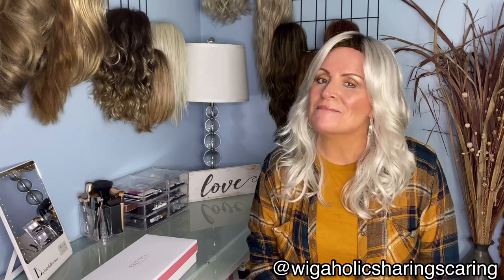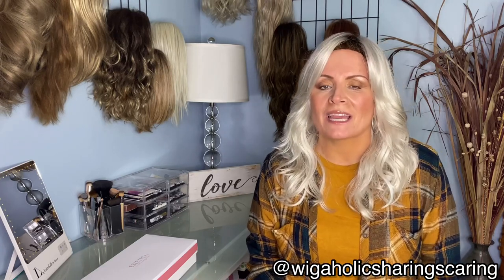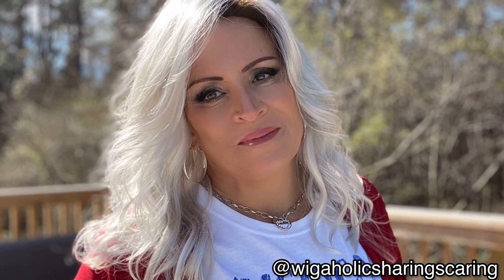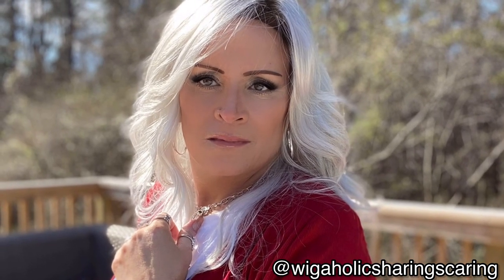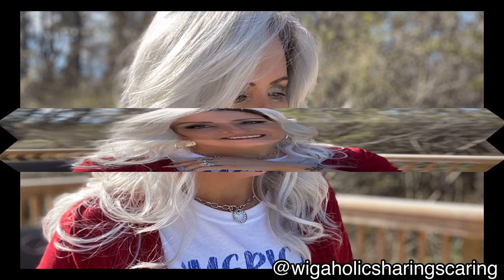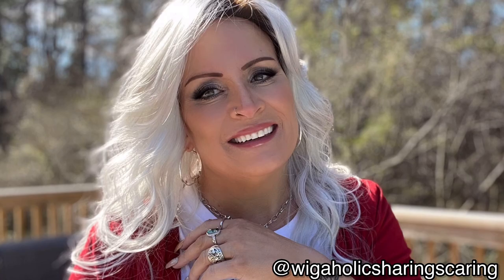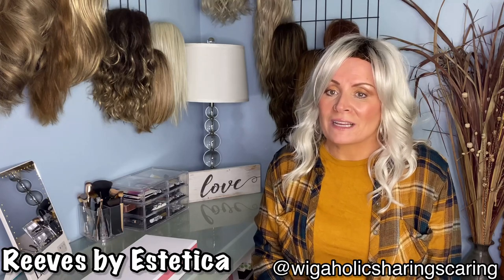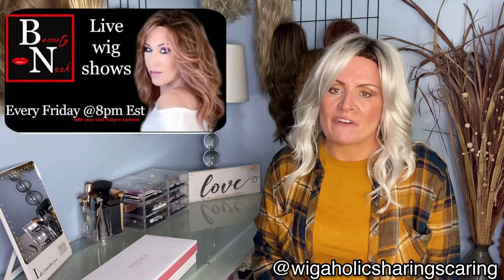Hey everybody, it's Wigaholic and I am back! Today we're going to be looking at this beautiful little lady from Estetica. We are back and today we're looking at this beautiful lady — Reeves by Estetica. And where did I get her from? Yep, another great deal from the Beauty Nook.